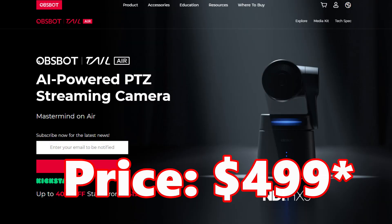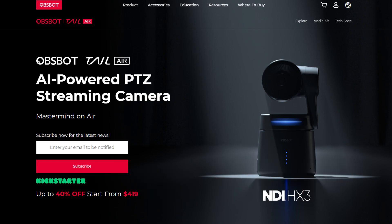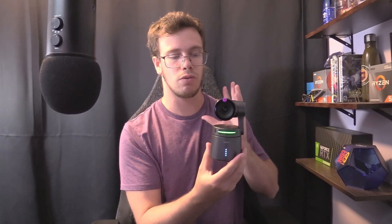Usually these AI webcams are very expensive. This one actually costs around $413 or something like that since it's new. I want to go over whether this is worth buying and what kind of use case you would usually use it for, and go over the features.